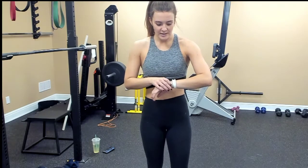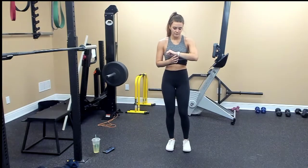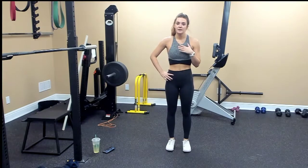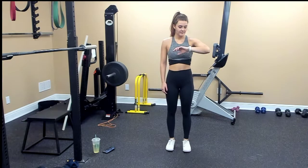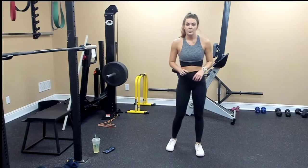Okay, thirty more seconds. When you're resting, be sure to breathe in through your nose and out through your mouth, and do some belly breaths to lower your heart rate. In five seconds we're going to go — three, two, one — burpees!